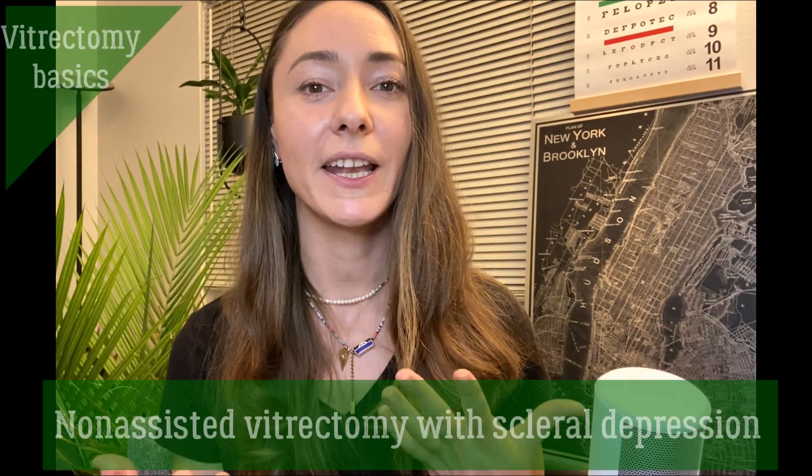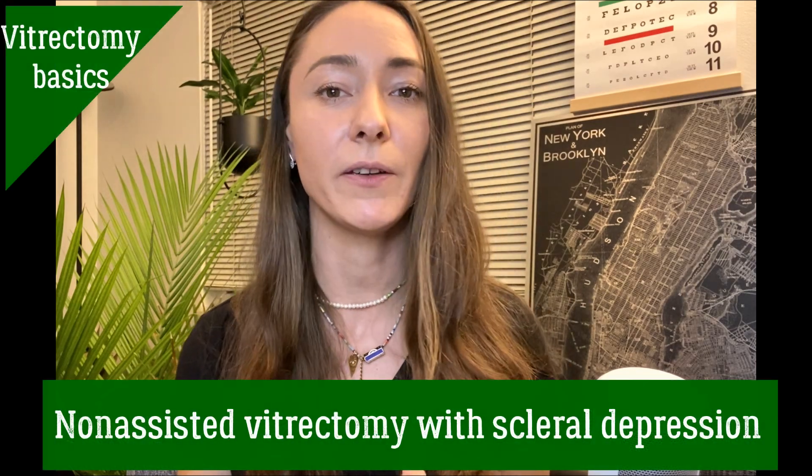Hi everyone, my name is Anfisa. I just finished my ophthalmology residency at Mer Medical Center in Israel and currently I'm doing my research fellowship at UPMC in the United States. I'm on my way to becoming a retina surgeon. This is Retina Coach, and today I'm going to talk about techniques for performing non-assisted vitreous-based shaving and peripheral laser with scleral depression.